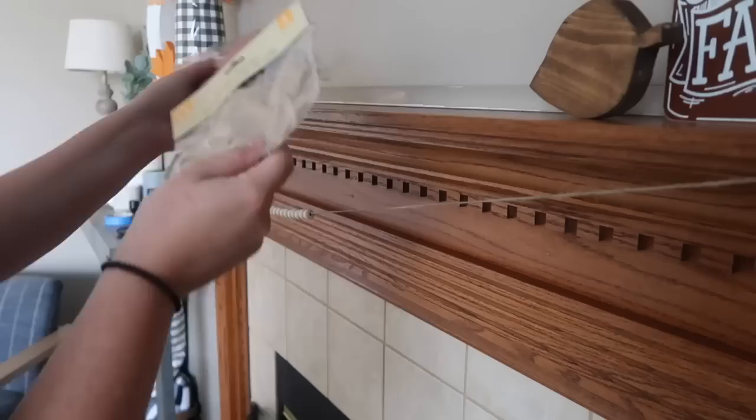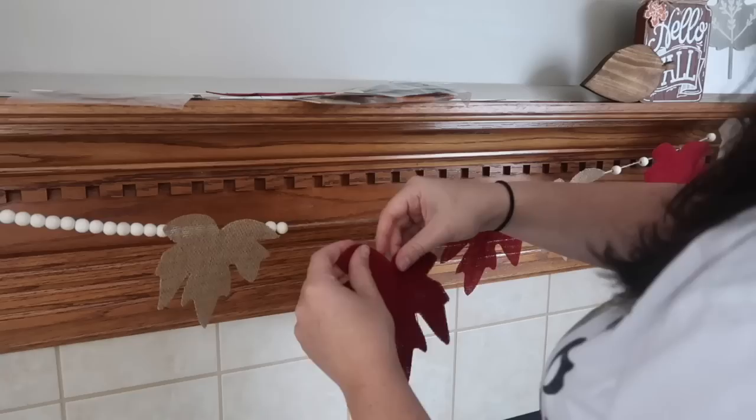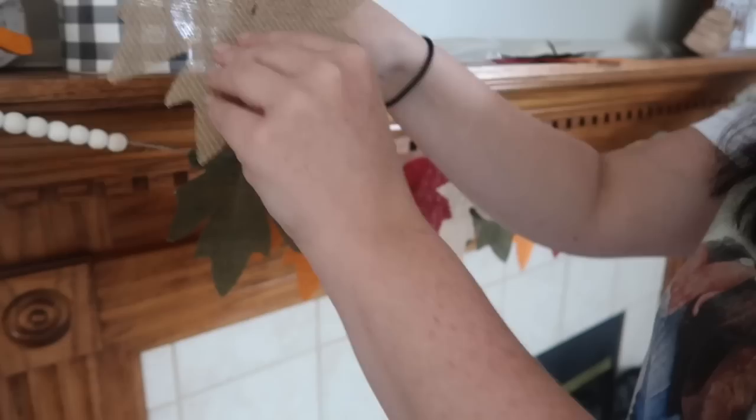Grab some of these Dollar Tree burlap leaves — they add new colors every year. I strung up some jute twine with painter's tape and added some unfinished wood beads as spacers. Then I created a pattern between the traditional burlap, red, orange, and green. The little loops on the back hang right over the twine, and if they fall off you can loop the piece through the center to strengthen the hook.